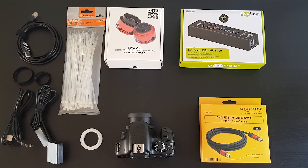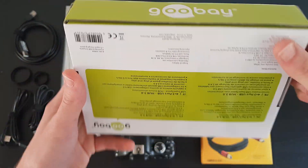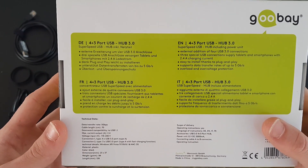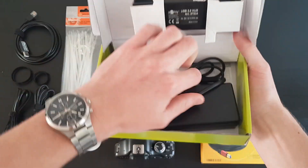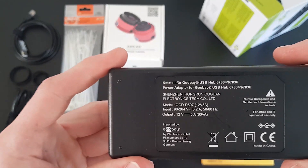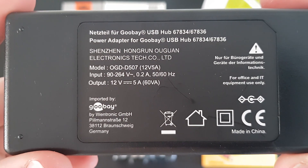First of all, you want to define all of the equipment you are going to be using. In this instance, I will be using the following equipment. A Goobay 4 port USB 3.0 hub. I chose this hub specifically because it has this — it allows charging up to 5000mA.